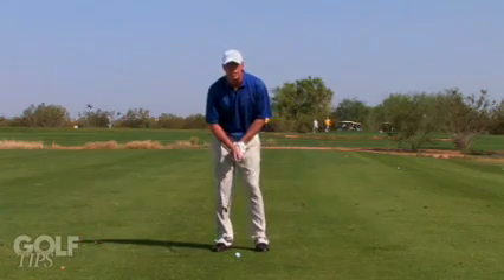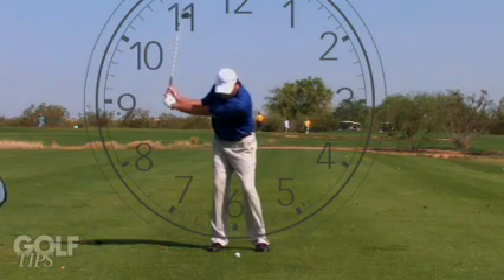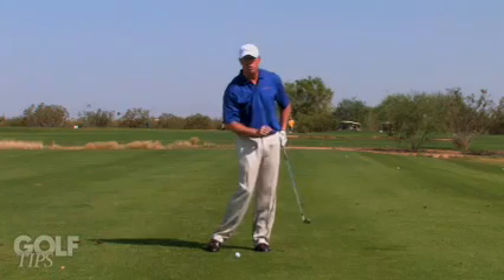When you hit these shots, think of the face of a clock. When you take your backswing, you want to swing your left arm back to about 9 o'clock, swing through to 3 o'clock. Make a balanced swing on both sides of the ball.